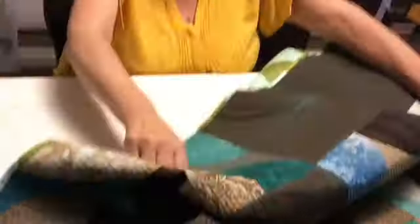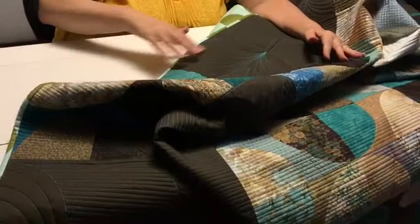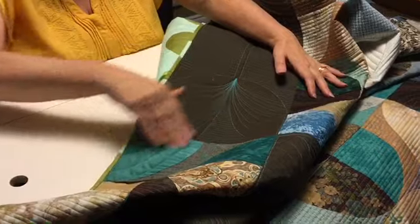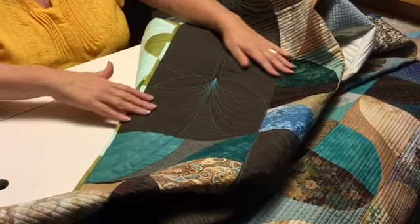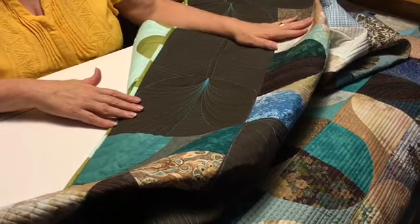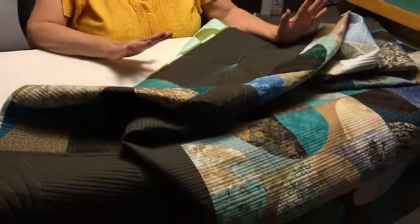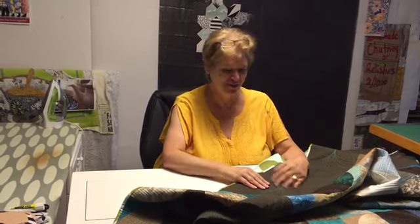I even exaggerated more and had an asymmetrical tulip, so this side of the bloom goes higher than this side. Then everything else, once I got my tulips plotted, I used straight line stitching behind everything else, which just kind of makes everything else recede and the tulips come forward. Thank you very much for joining me. I hope this inspires you to take on one of your own UFOs and finish it up.